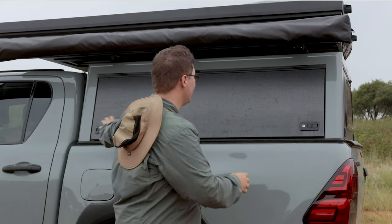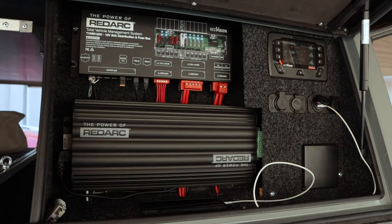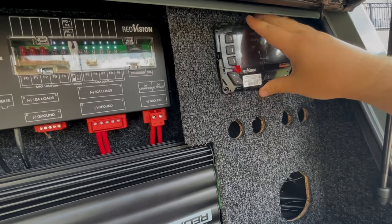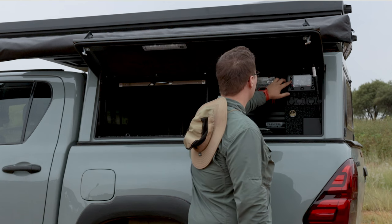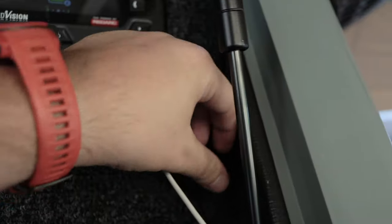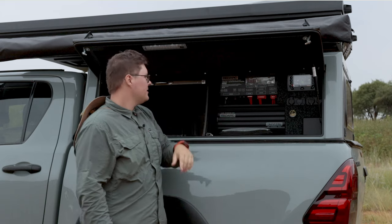Let's start with the battery system — this has been the bulk of the work. We are now running the RedArc RedVision system with a Manager 30. We've got custom outlets, the whole RedVision system wired up, water tank levels, switching for lights, 12 volt on and off, USBs, high output USB, cigarette lighter, and more USB slots. We've got the water pump hooked up and I can power it from the RedVision system. I've been playing around with it for a couple of weeks and I'm very impressed.